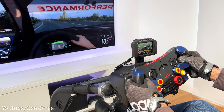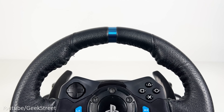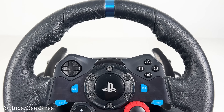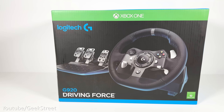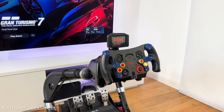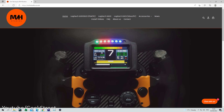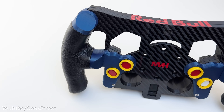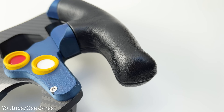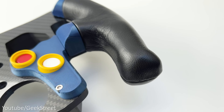Hi guys, welcome back to another video. Today I'll be taking a look at some of the best mods you can get for your Logitech racing wheel. It's compatible with the Logitech G29, G920 and the G923, and the good thing about this is that it won't void your warranty. These mods are from a company called MVH Studios and they've designed, created and 3D printed the components. I'll include details for all of the items in the description below.